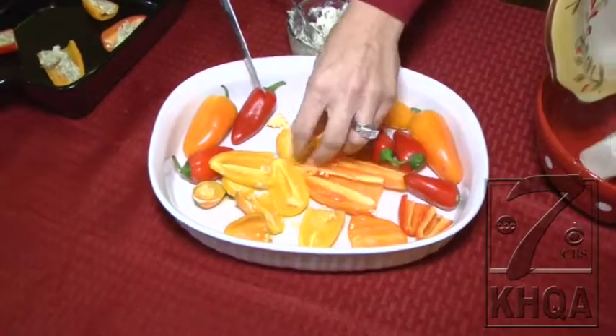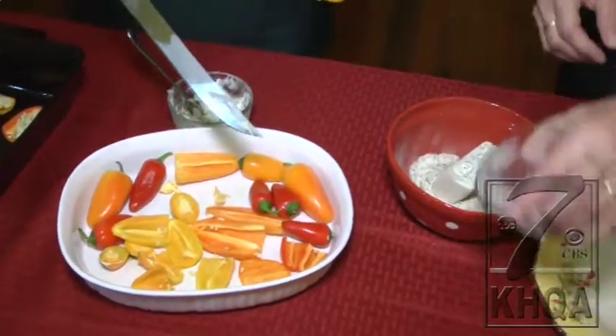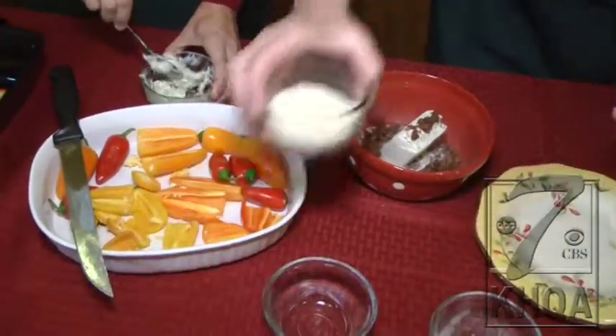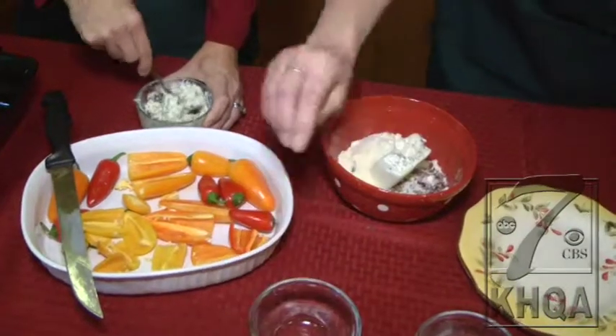We're going to mix cream cheese, and we're going to use alpine spinach dip, real bacon bits, and Parmesan cheese. We're going to mix all of that up, and then you're going to put it in the peppers.